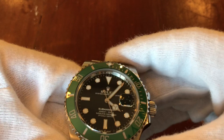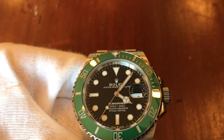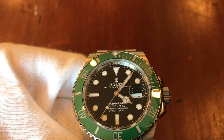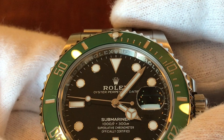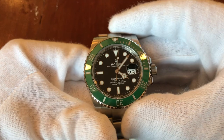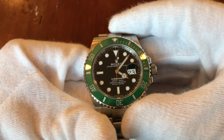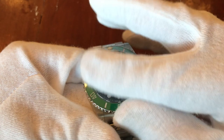Let's check if they got the rehaut right. They got it close — but no cigar. Rolex has a real issue with that. Does rehaut alignment affect the value of a watch? I had a friend who passed up on a Submariner because it didn't have an aligned rehaut. It depends on the deal — if you get a great price, this is something that can be fixed during service.